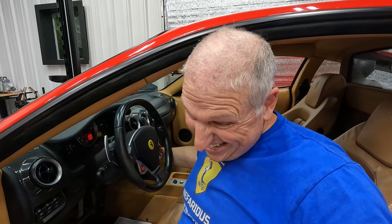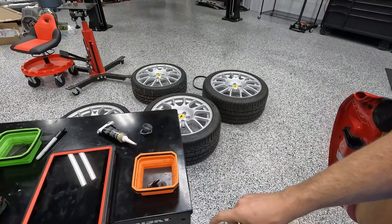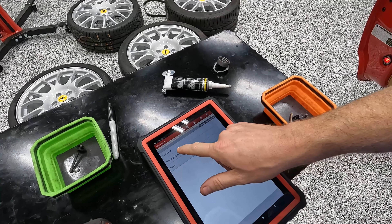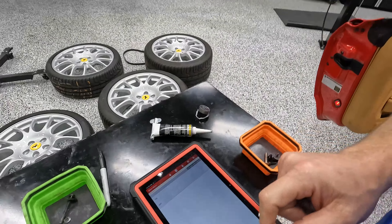Now we can turn off the test, go back into the Launch, and turn off the e-diff bleed mode. Okay — now we can try driving it and see if we still get the e-diff warning light.